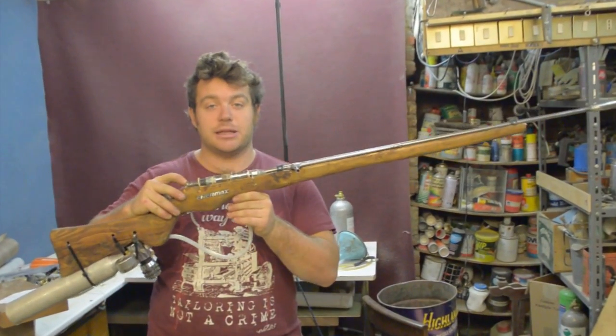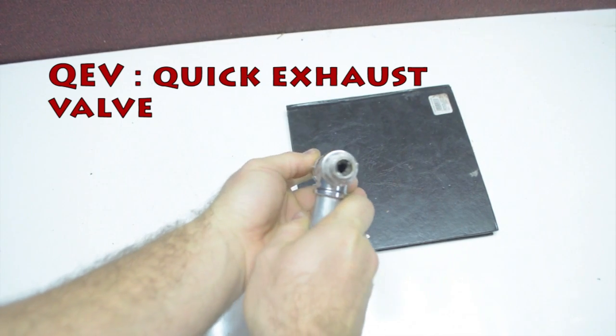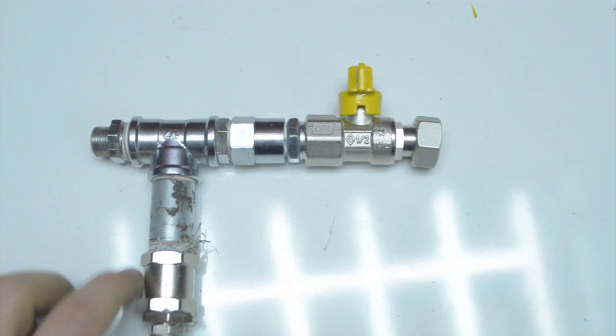Hi guys, in this video I will show you and explain how a QEV works and how to build one. This is the QEV valve — it is absolutely necessary for any type of air gun.